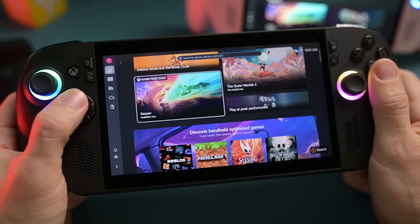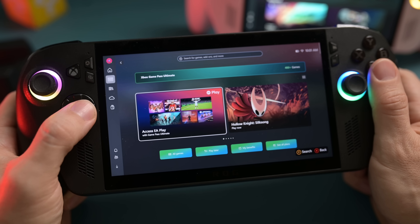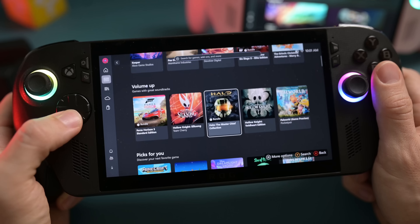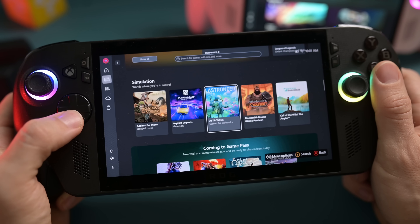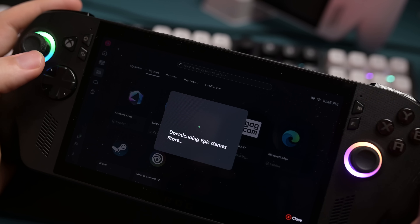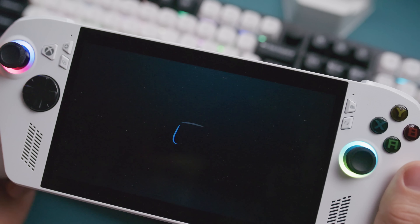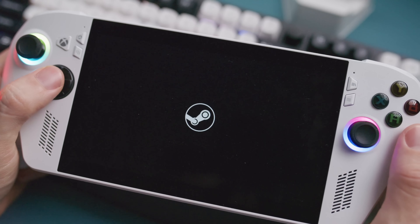Make sure that you have all of your login information ready and set to go. If you're coming from an Xbox console and have a Game Pass subscription, you should be able to just download games directly from Game Pass. But if you have your games elsewhere, like Steam, GOG, or even Epic, then you'll want to download the launchers to play those games on your handheld. Although most of my games are on Steam, I do have Epic installed because from time to time you get free games that I've been wanting to play.